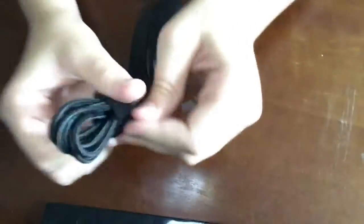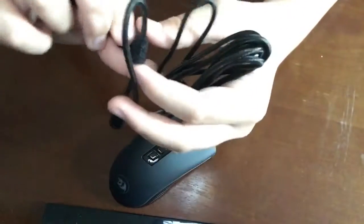And it comes with this little thing. The cable is actually pretty long.